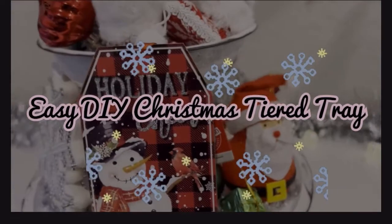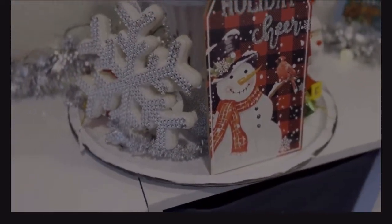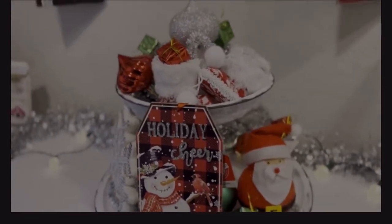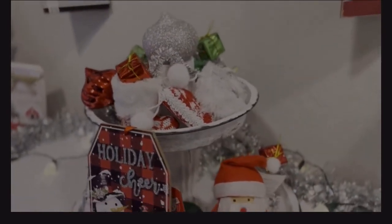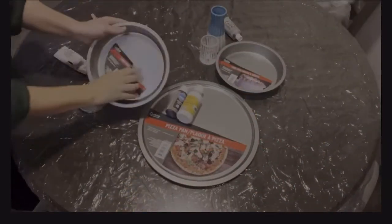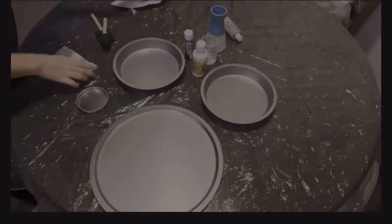Hey friends, welcome back to another video. Today's video is so exciting — it is all about what we do the day before Thanksgiving, just to get ready for the holiday season. I'm gonna start out with a fun do-it-yourself project that I did with my little daughter, and it is so simple. It's all from the dollar store.